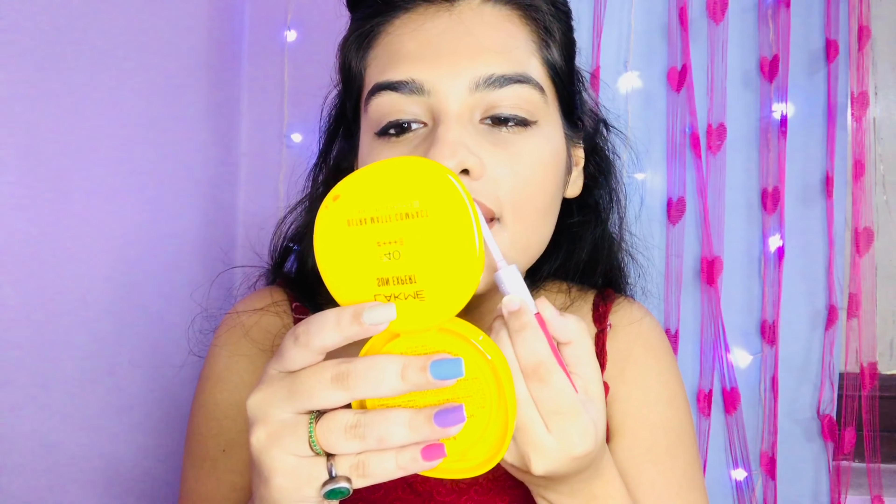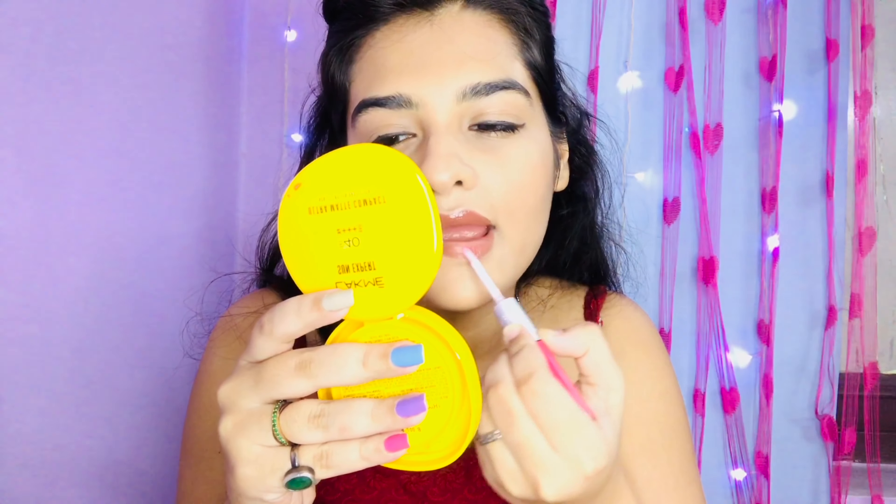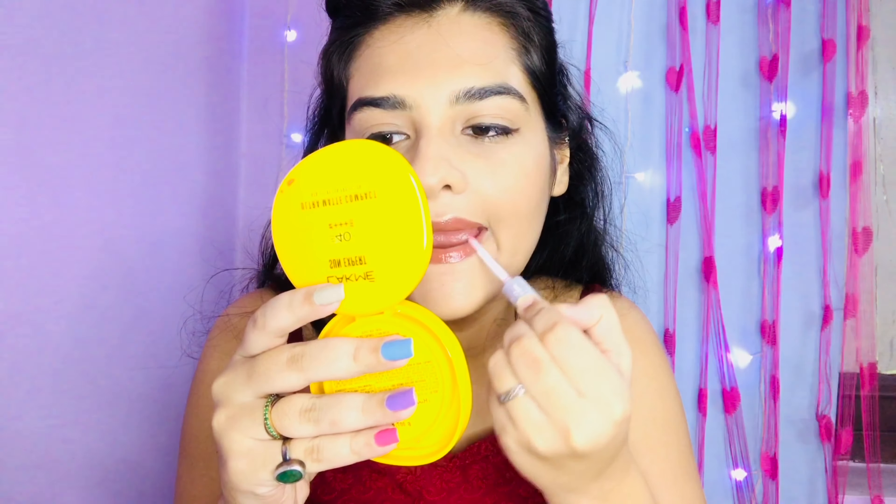I forgot to add highlighter earlier, so now I am applying the highlighter — it gives a very natural and glowing look, you won't even feel like you used it. And now I have used a gloss because it was a matte lipstick, and to give it a glowing look, gloss is a must. This is my final look! If you like this video, don't forget to hit the like button and subscribe to my channel.